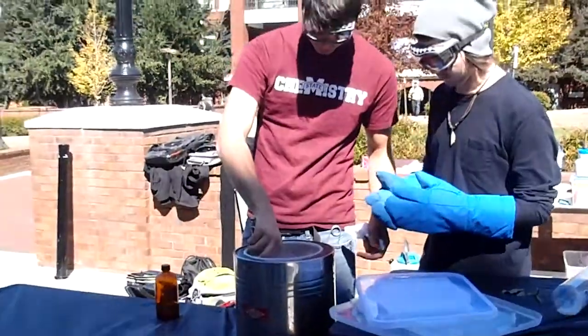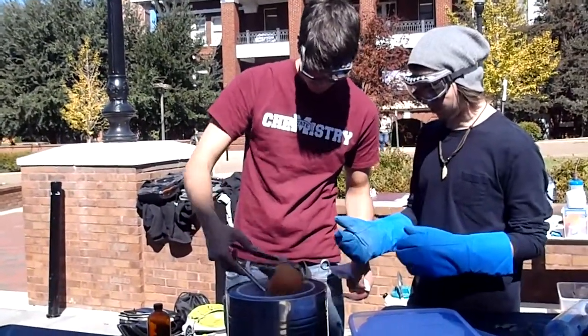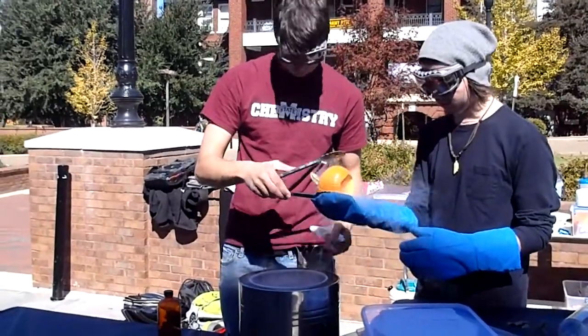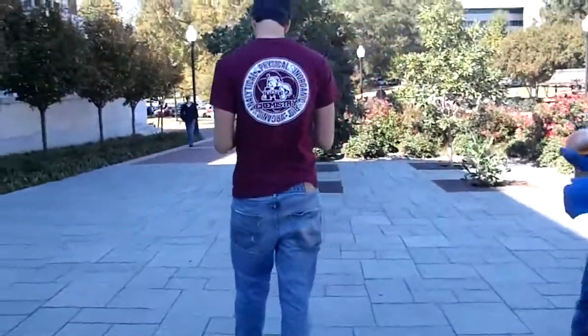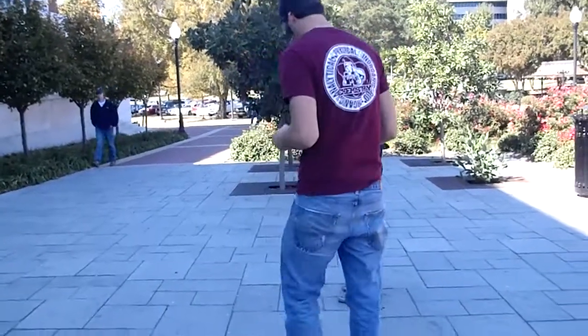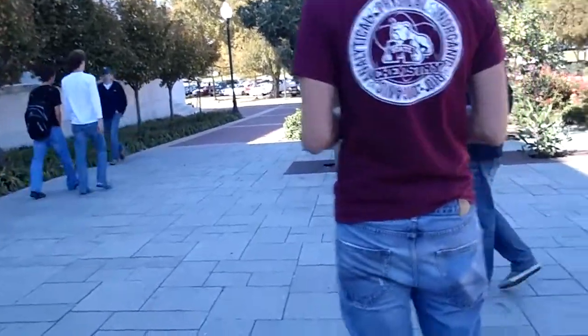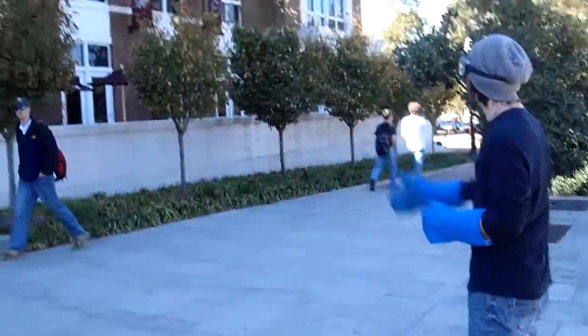We're about to shatter something. As much as you'll probably want to, please do not pick up any of the pieces. You're going to go ahead and kind of throw it up a little bit.